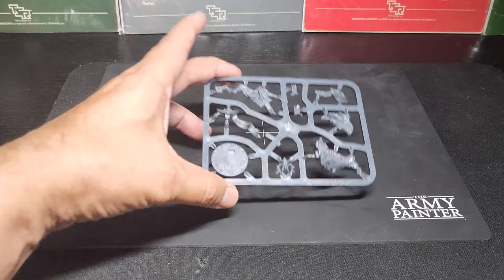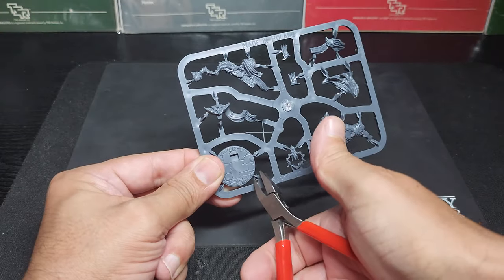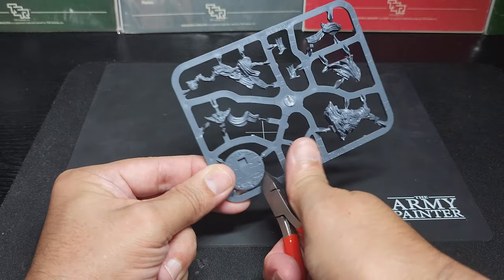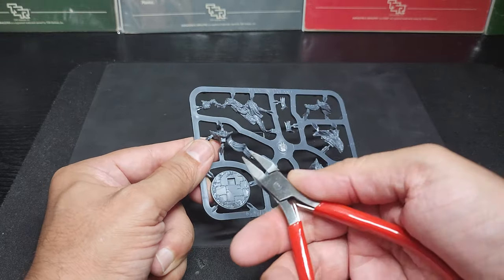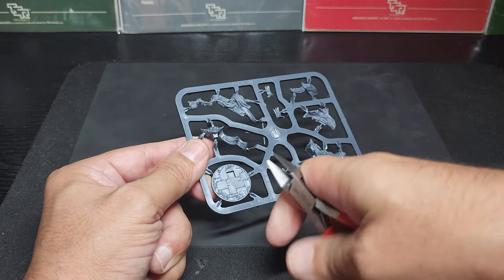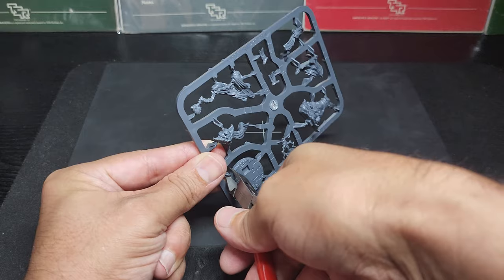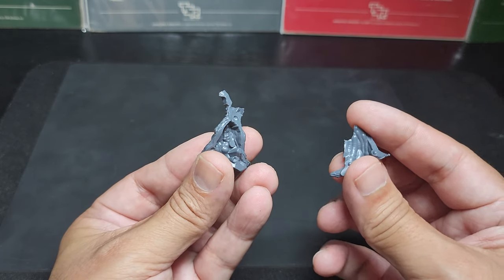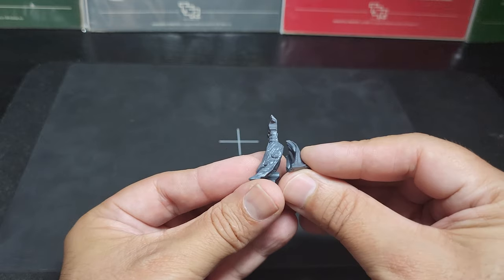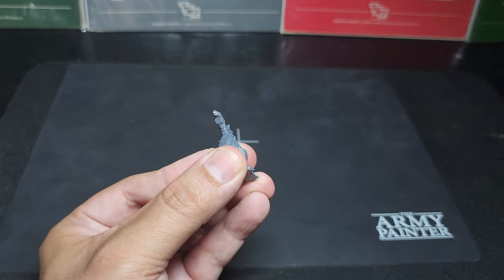Each piece is labeled with numbers. I'm starting with number one, which is the base, and I'm cutting out the base carefully. After that I'm going to cut out pieces two and three. Here's pieces two and three — and this is just a dry fitting, but then later I will glue them.